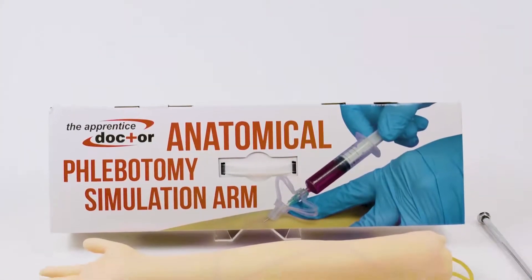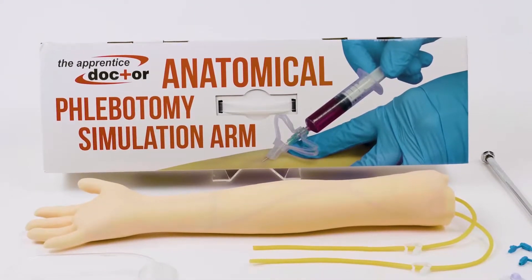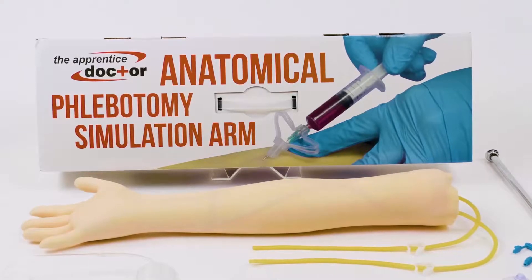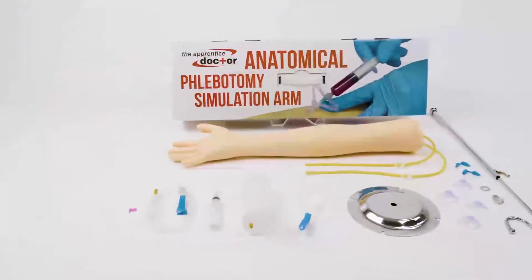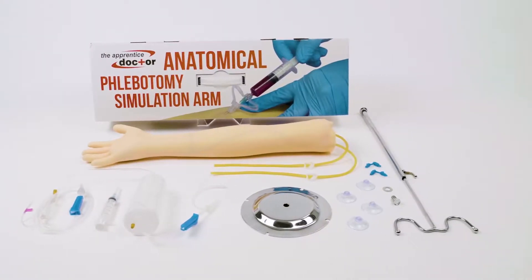The Apprentice Doctor IV Practice Phlebotomy arm has everything you need to practice and perfect your IV and phlebotomy skills, giving you the experience needed to confidently perform these procedures on real people.